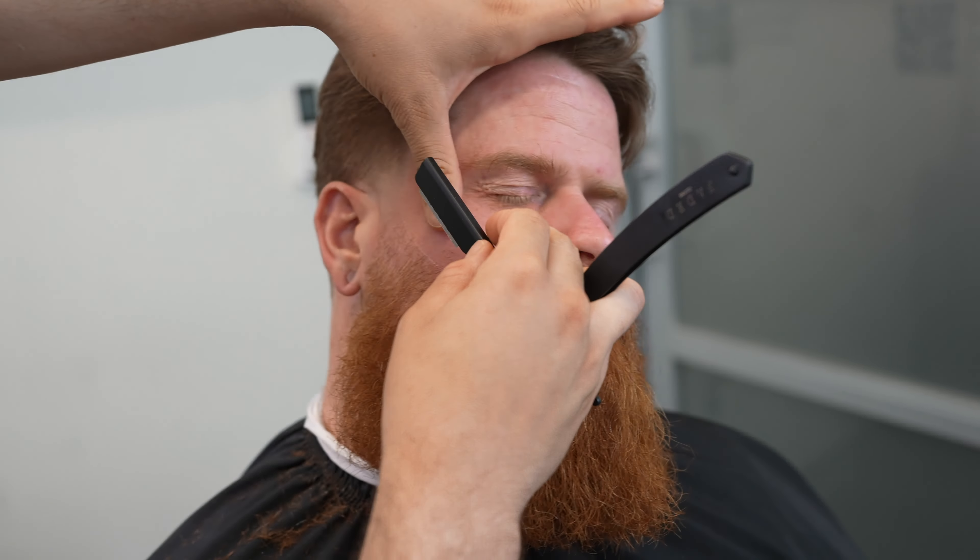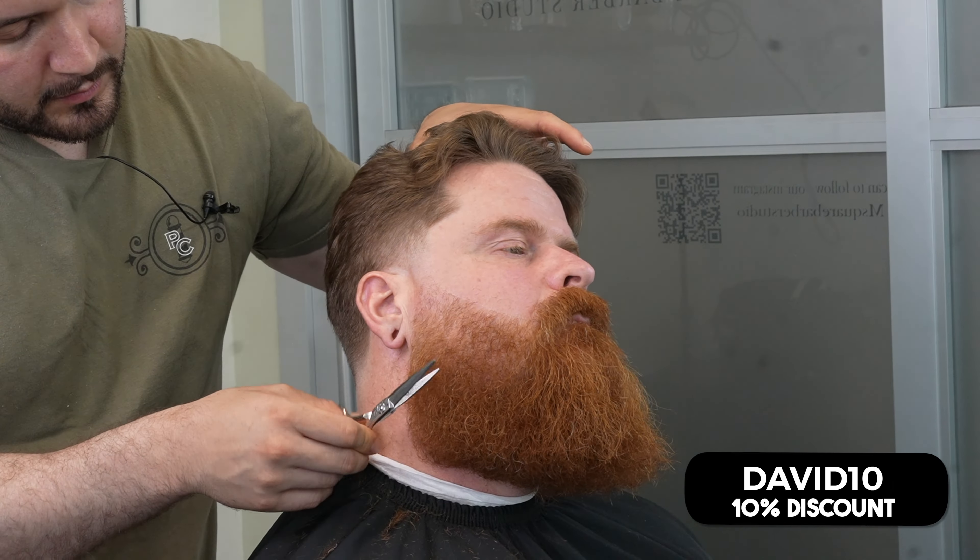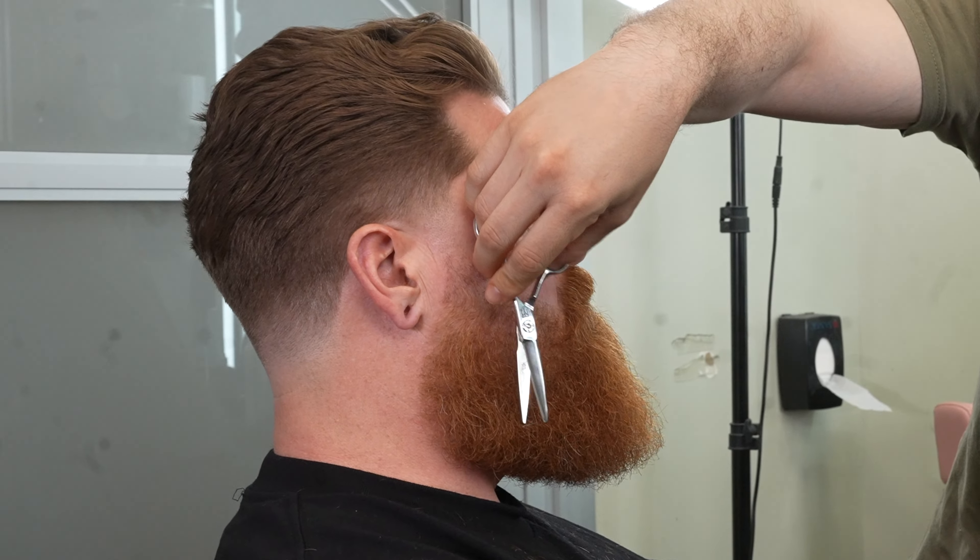Now I'm going to go ahead and start re-detailing — cleaning up any stray straight hairs right there. This was the step-by-step beard fade tutorial. If you guys enjoyed the content, make sure you let me know down below in the comment section. This is the final look — a taper, a low taper, blended into the beard.